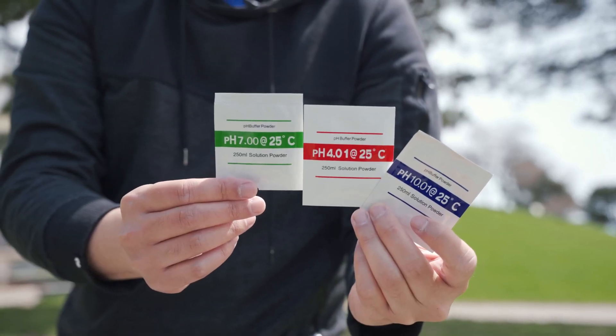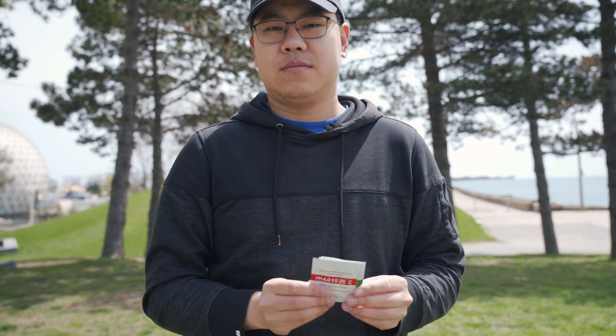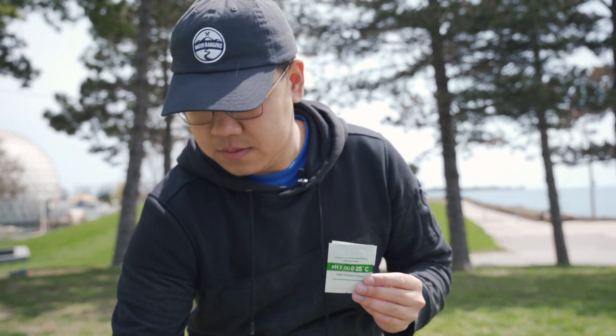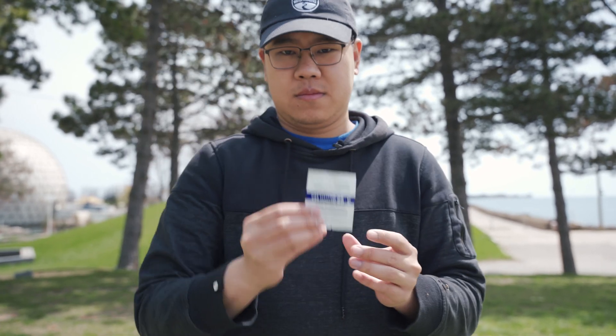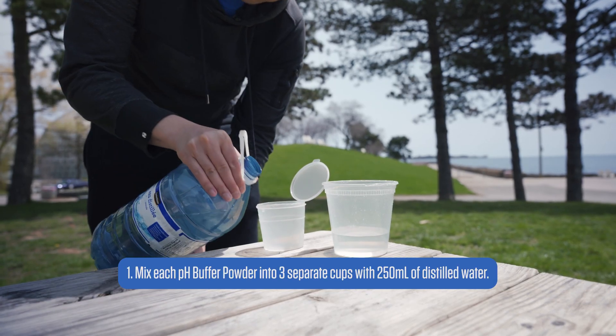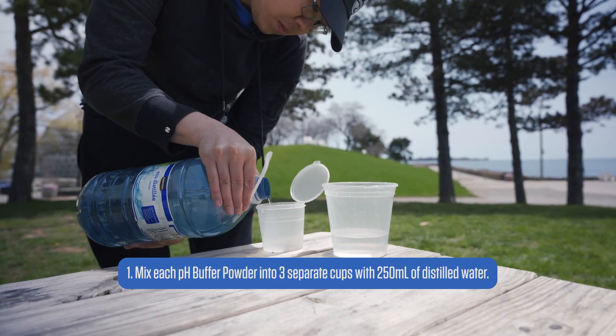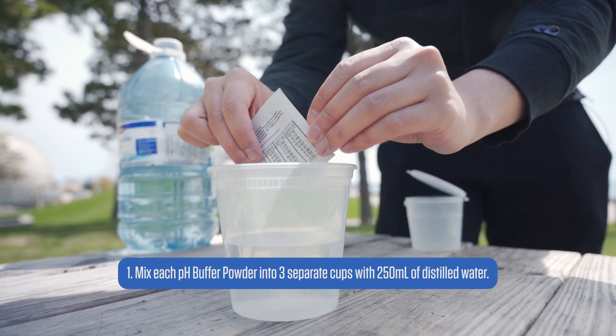To start, we will need our calibration solutions. There will be three packs that you will need for this with the pHs of 4, 7, and 10. On top of that, you will need three cups that can hold 250 milliliters of water and a big bottle of distilled water for the solutions. Once the calibration solutions are prepared, make sure to have some extra distilled water to rinse the meter.